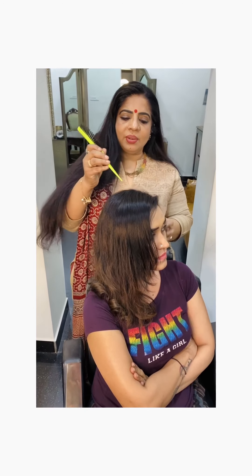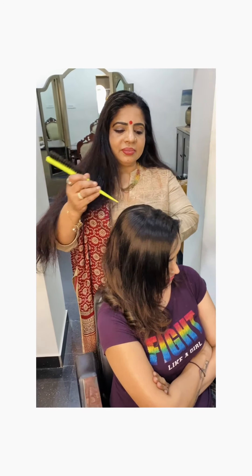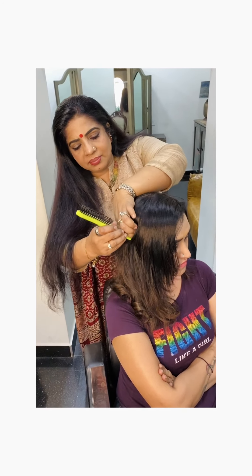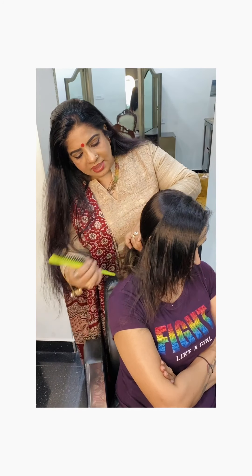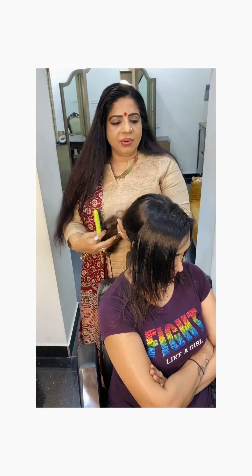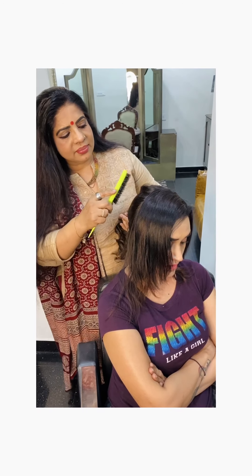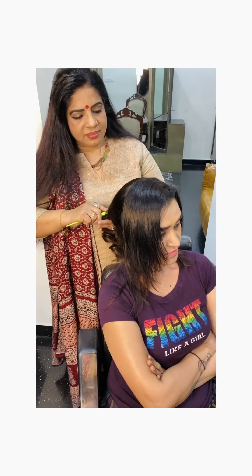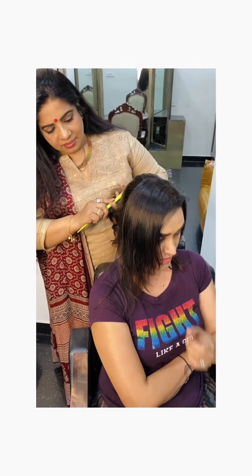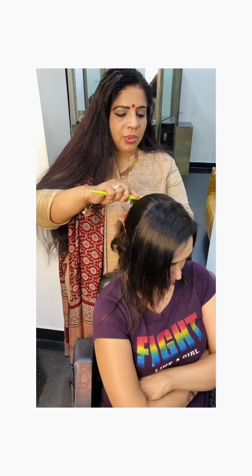If you want to do it, you will have a party to do it. It's very tight, ready for the party.